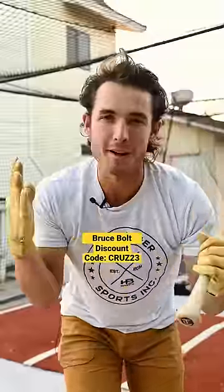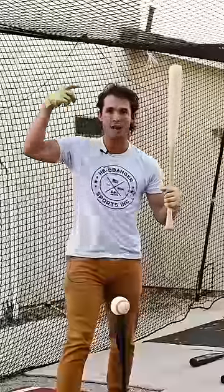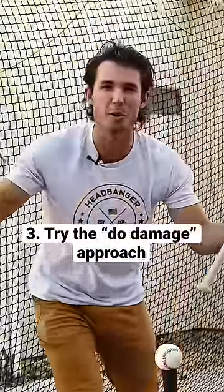Number three, and perhaps my favorite: when you're in the box, just repeat a phrase over and over again in your head. Basically, just simplify your approach — 'do damage, do damage.' And remember that failure happens a lot, so don't overthink it. You'll be out of there in no time.